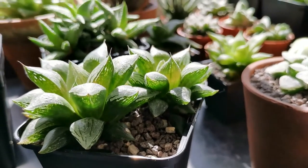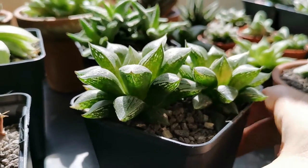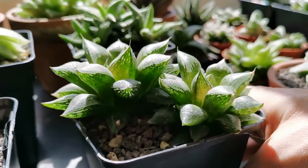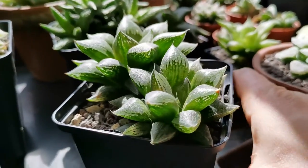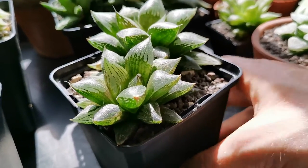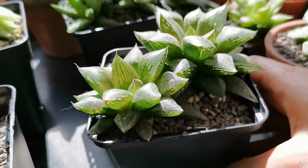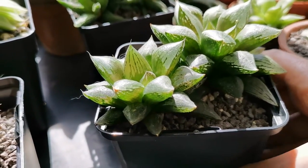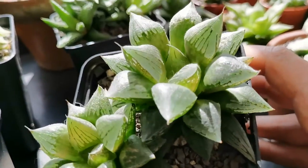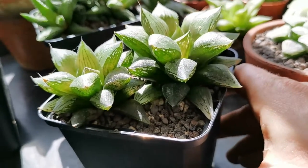Next up is another Haworthia — I'm sure I've already covered this one but I'll show you it again anyway just in case. This is Haworthia Sugar Plum and it's doing really well, looking really healthy, a little bit dry if anything, which is very much like the rest of the plants. This one has an inflorescence in the center with really beautiful windows.